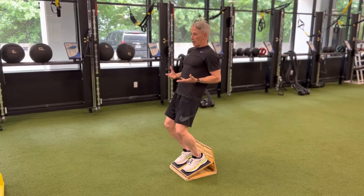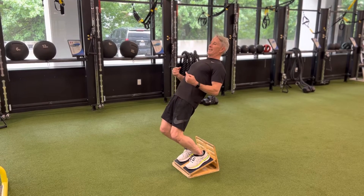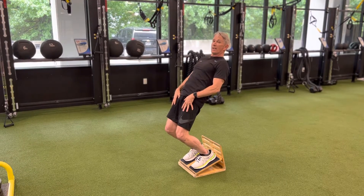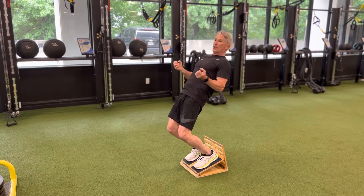He did a version of what might be called an old-school sissy squat where I'm leaning back. Because of the elevation of the board, the knees are out over the toes a little bit — big load through that whole front quad and hip flexor region up into the trunk and abdominals. Shins are engaged.